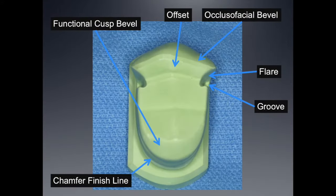When we look at it from the occlusal view, you can see the functional cusp bevel and chamfer finish line — very clear, understandable features of every crown preparation. But it's the flares, the offset, the small bevel, and the grooves that can sometimes make this preparation really challenging. So let's take a look at a video of a start-to-finish process of performing a three-quarter crown on tooth number four.